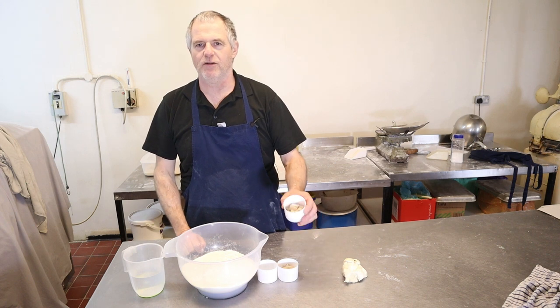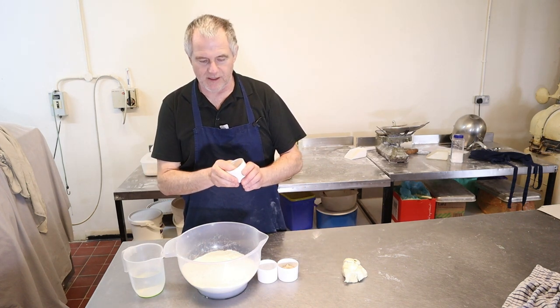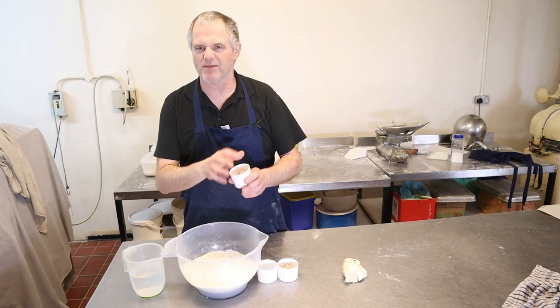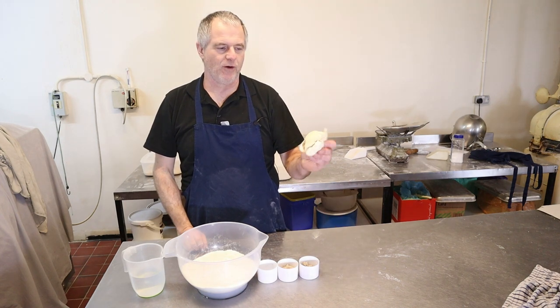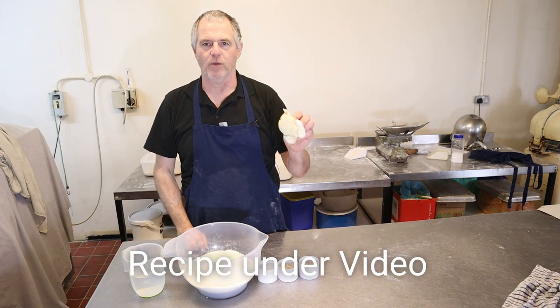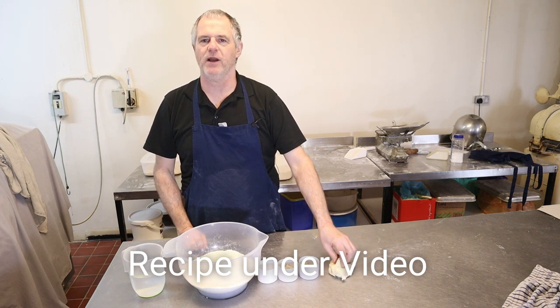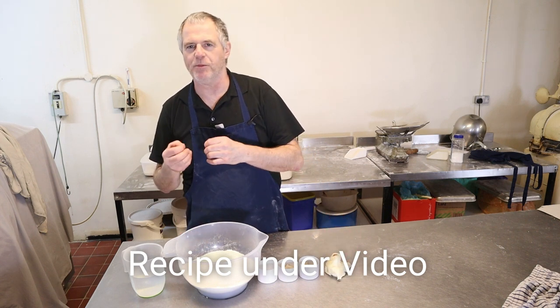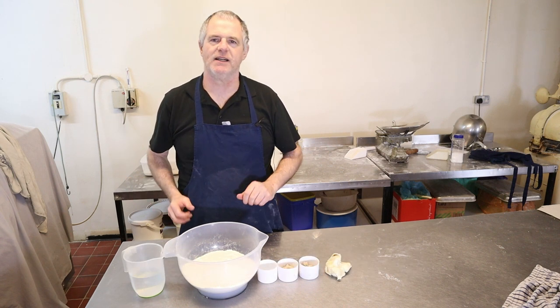An ounce of yeast — you can use dried yeast, or I'm using straightforward fresh yeast because it's better flavour. I've also put in four ounces of dough; this could be four ounces of sourdough or whatever you want to put in. It just helps with a little bit of flavour — if you've got a bit of dough left from another mix, just add it in.